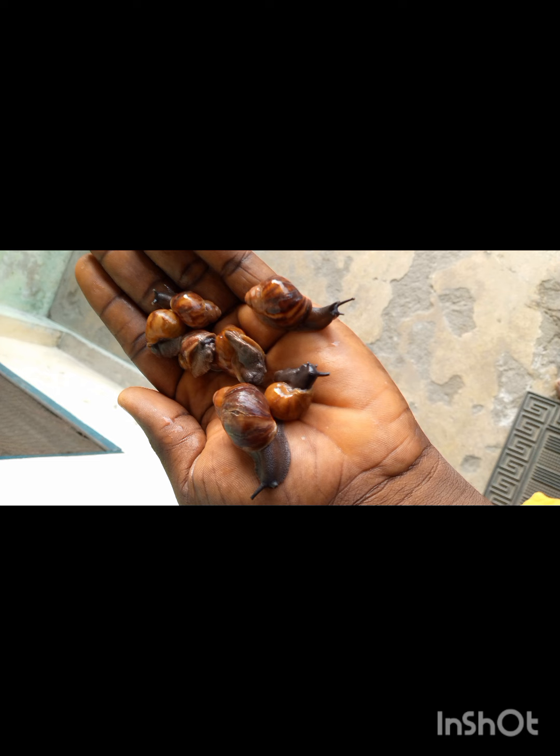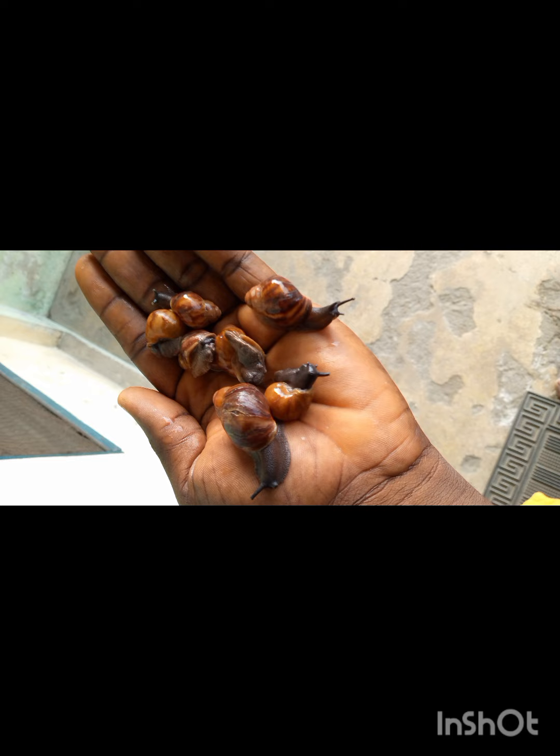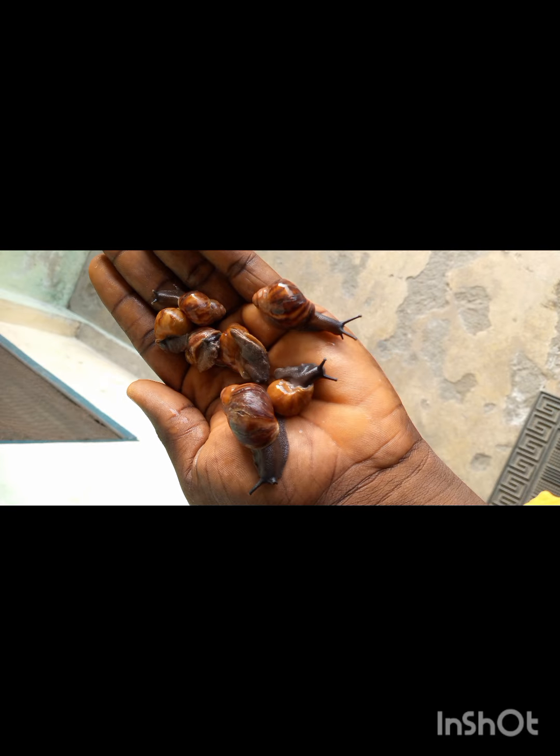Snail farming is less capital intensive. Some people have been wondering how to go about snail farming — it's a very easy farming, it doesn't take much of your time. It's less capital intensive, easy to start, and you can do it at the comfort of your home.